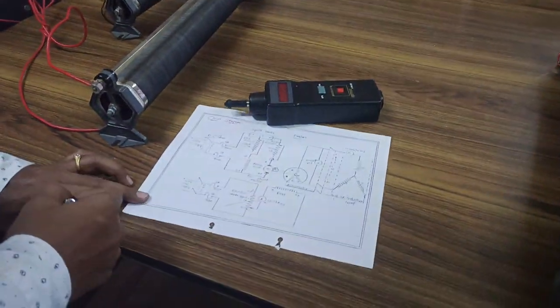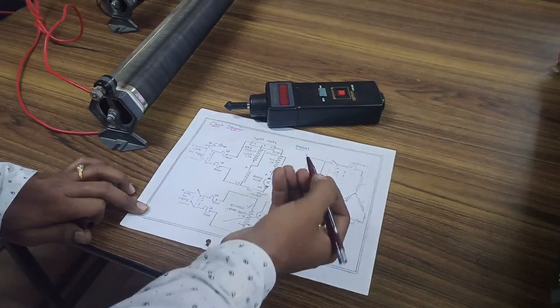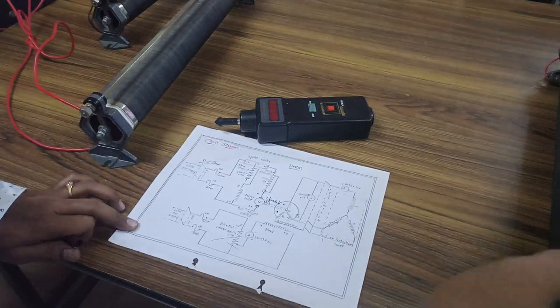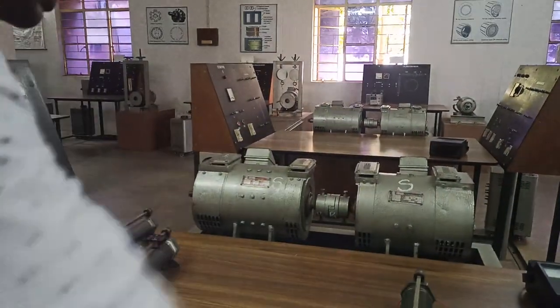Here we have the rotor and here we have the stator. In the circuit diagram, the rotor is nothing but the field winding. In order to excite the field winding, here we are giving the supply. This is the field winding area.